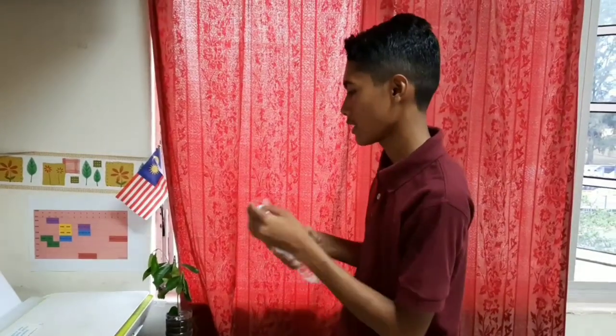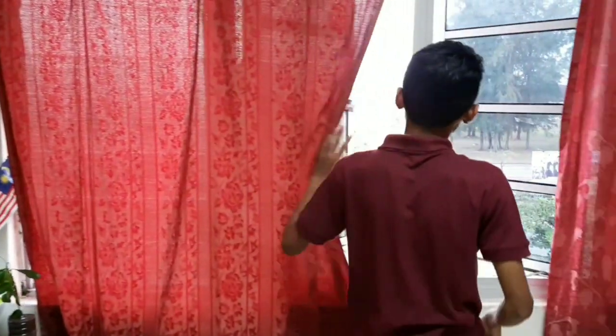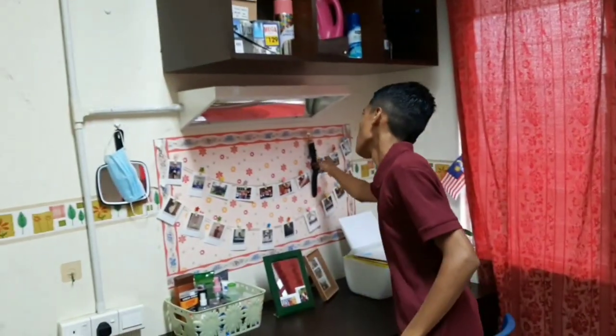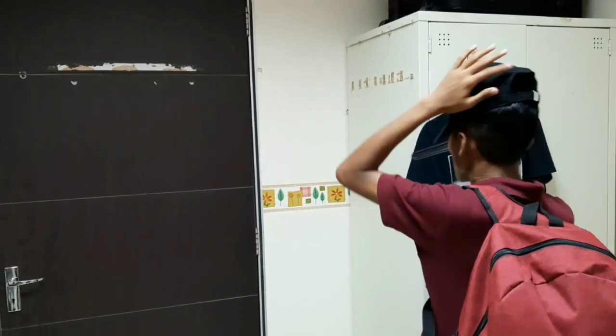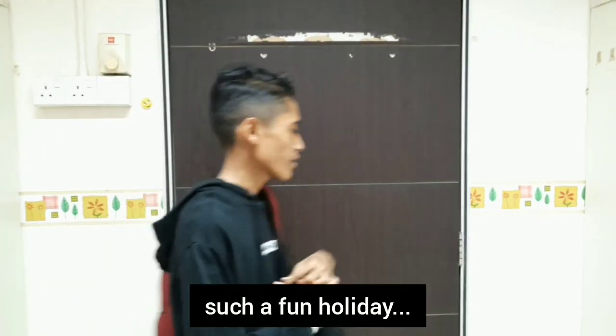Okay, done. I hope you can survive when I'm not here. All right. I'm back. Such a fun holiday!